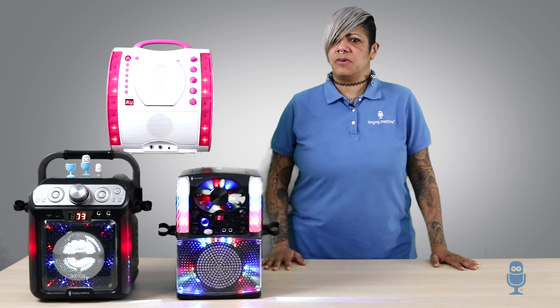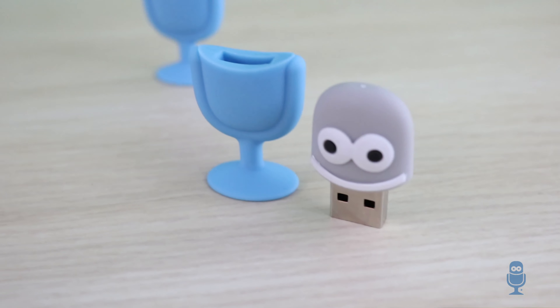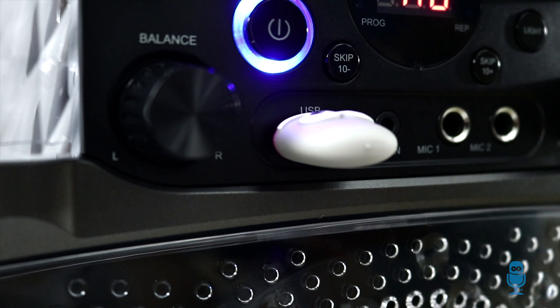Did you know? Some of our models from the Classic Series allow you to download your songs onto a USB drive, as well as record your rockstar performance.